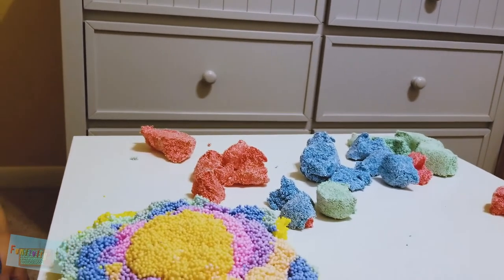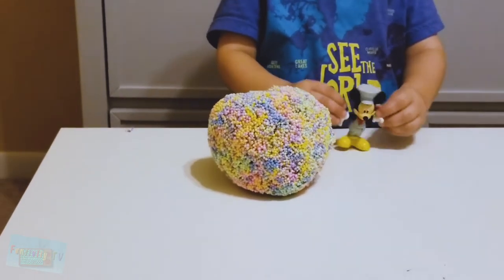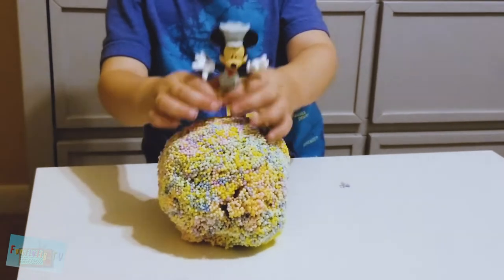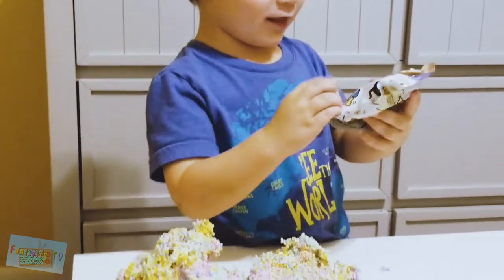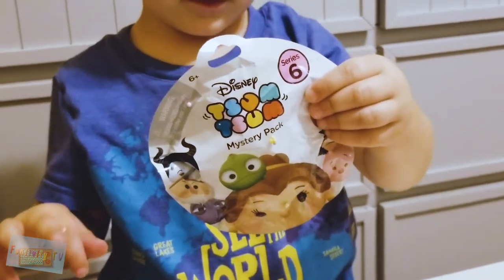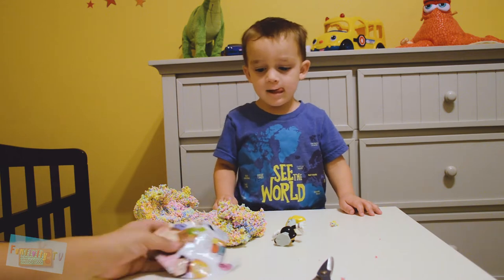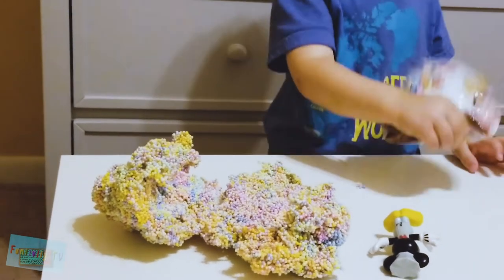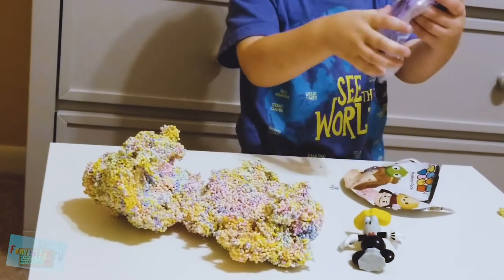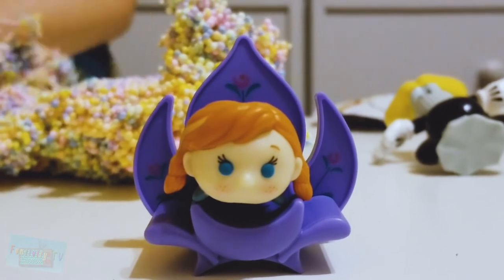Alright Sebastian, you ready to do some surprises? Alright Mickey, I need you to say the magic words so the toy surprises can appear. Miska, Mooska, Mickey Mouse! Alright, did it work? Open it up, see if there's a magic surprise inside. It's this! What is this? Toys and surprises! These are Disney's Tsum Tsum Mystery Pack Series 6. What did you get? I got a mini thing. So we have Anna from Frozen as our first Tsum Tsum Surprise.